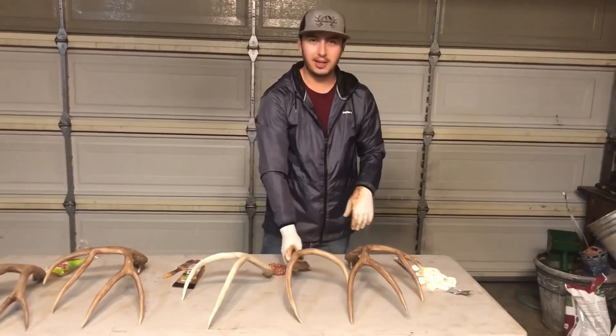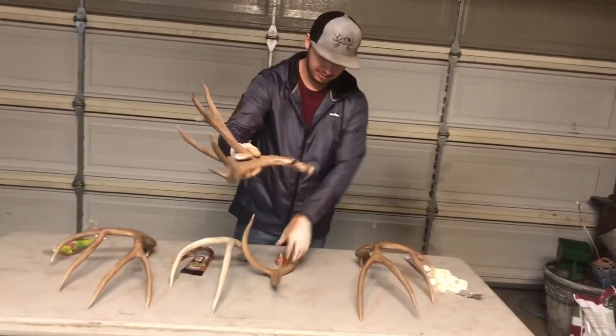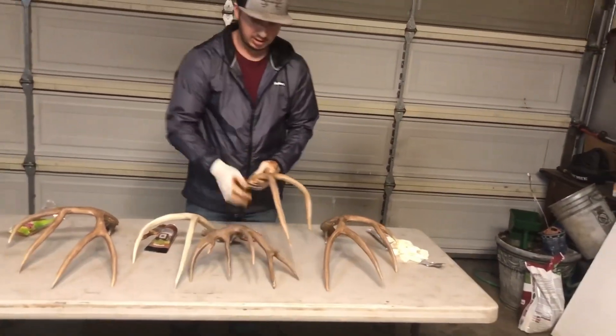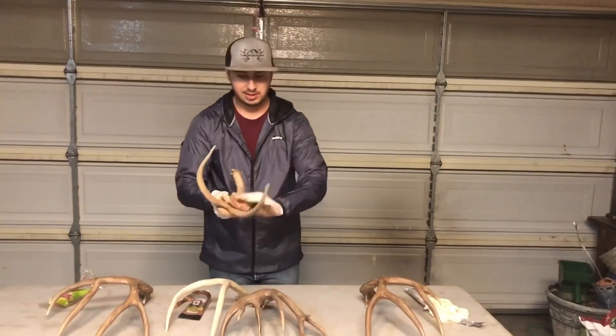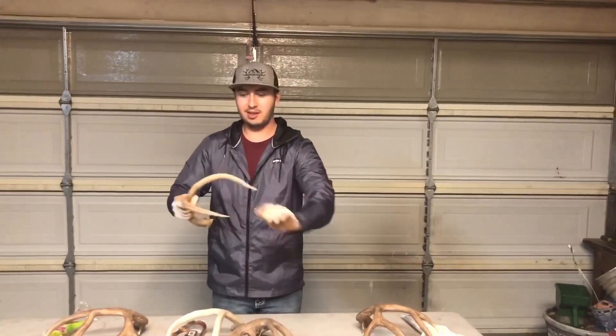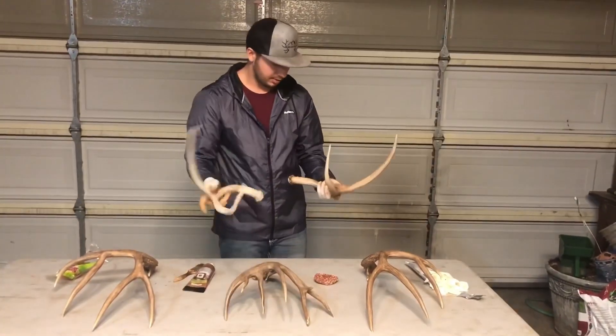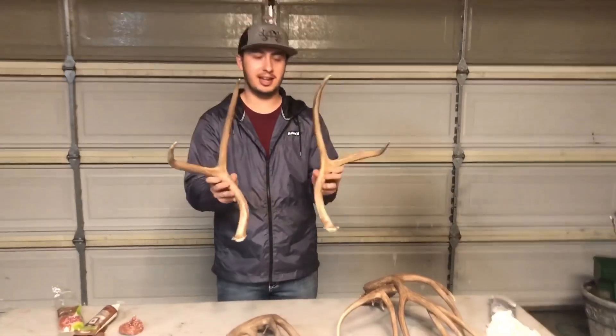That's honestly all I do — that's how I do all of these ones, and they turned out great. You can go as dark as you want; if you want lighter, that's what the steel wool is for — you can cut it down, get those highlights in there, and wear it down by where they rub. I think that turned out pretty good. I just got done with both these antlers now.